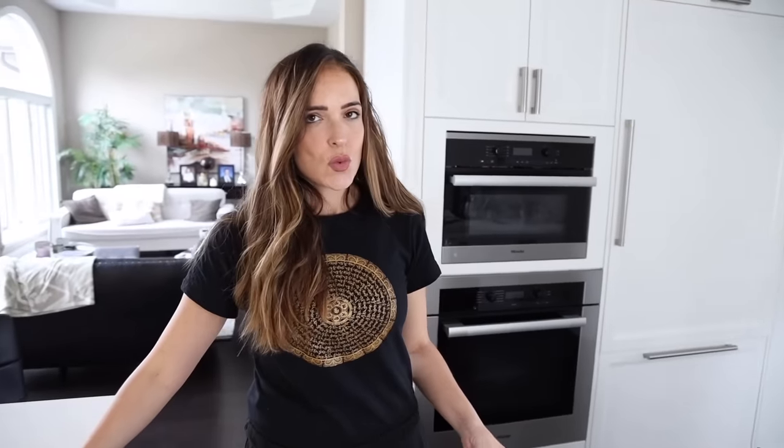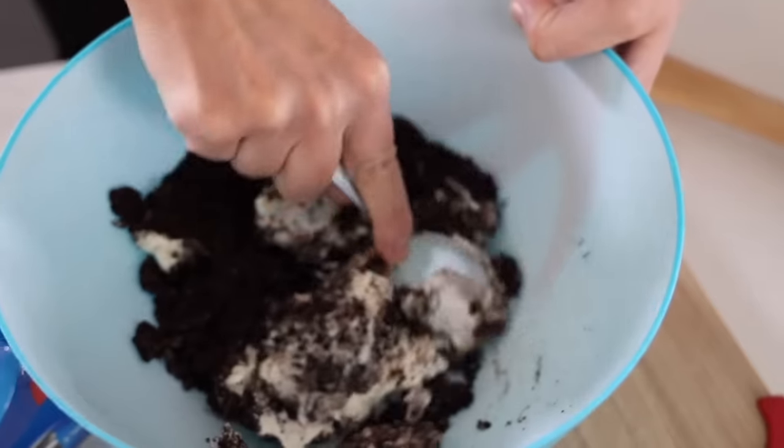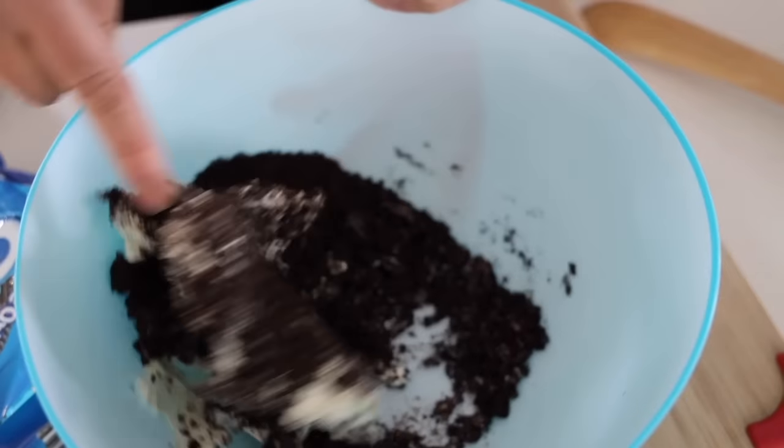Let us know in the comments down below if you want us to do an Oreo roast — like roasting marshmallows but with Oreos! This is so easy to do. He made it look so easy.